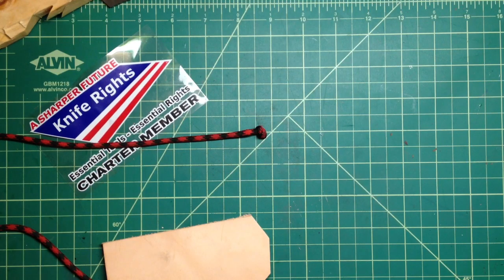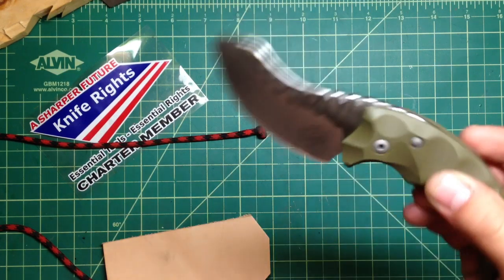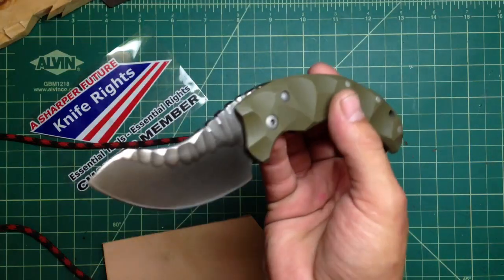Hey guys, how are you doing? I want to show you a little review, kind of a test, of probably one of the sweetest knives I have — one of my favorites — and it's the Bastinelli Friction Folder, Drag Attack.